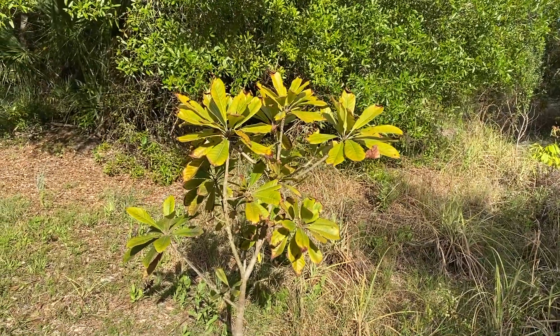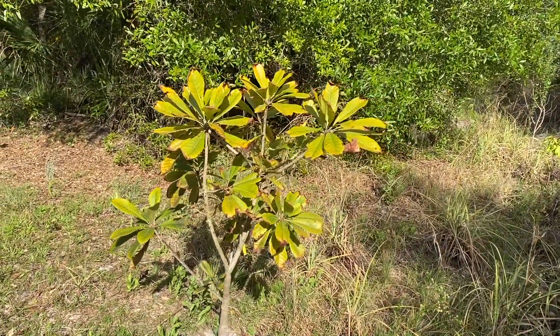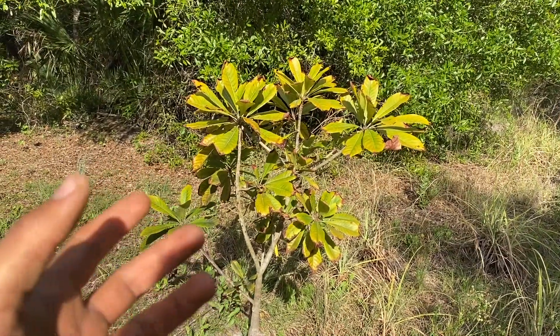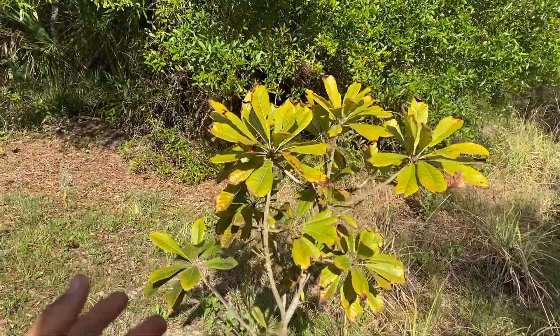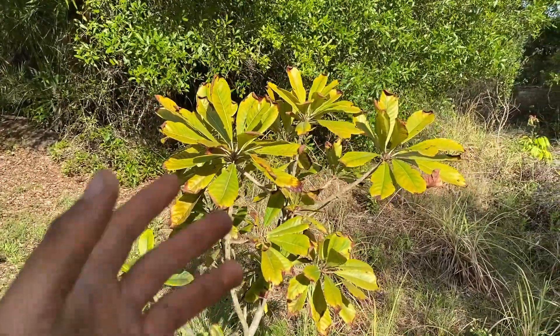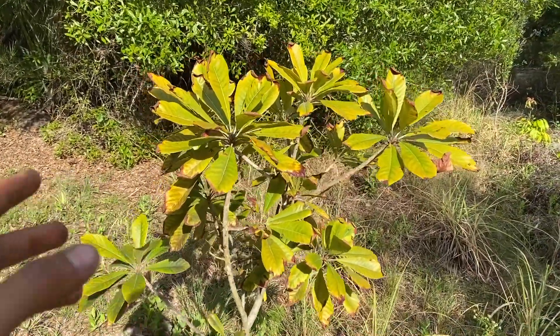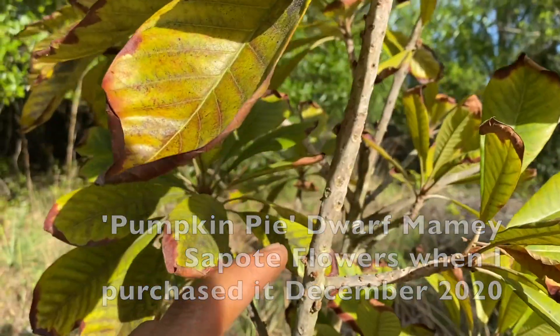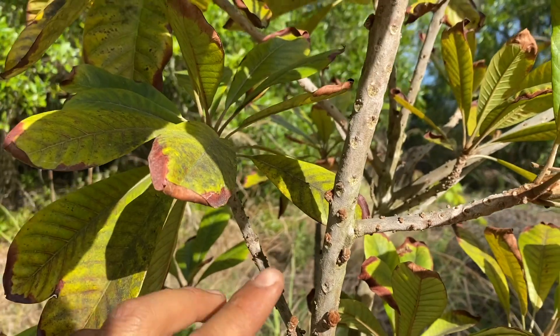Right here is the mamey sapote. This is the pumpkin pie variety mamey sapote, which I actually got from Leaf in West Palm Beach. Apparently this is a dwarf variety. When I got this mamey, believe it or not, it was already flowering, but unfortunately none of the flowers actually set.